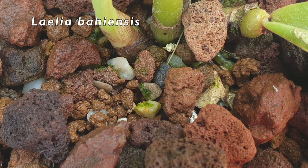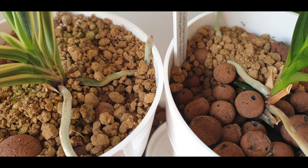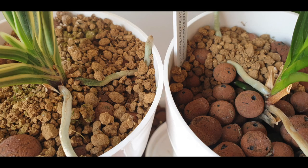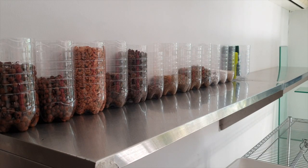I also use Akadama as a top dressing for some pots where I need more humidity to stay at the surface for specific orchids — especially ones that like to grow aerial roots, like Neos, where a microfiber would be far too heavy-handed. So I sprinkle Akadama on top of those pots. In my climate, Akadama will not break down since I don't get freezing temperatures — it's almost like a permanent media with no fear of breaking down.